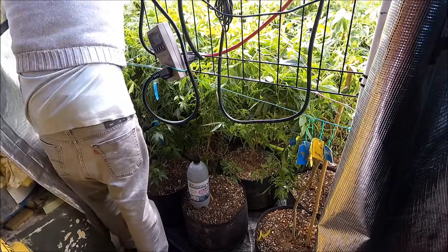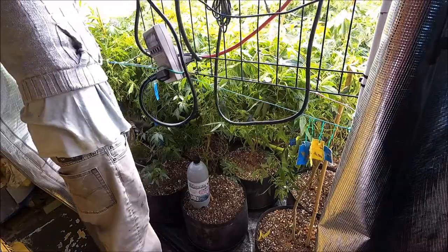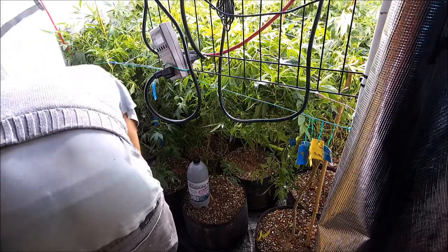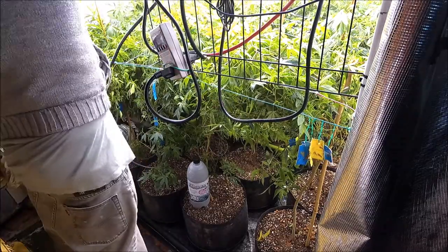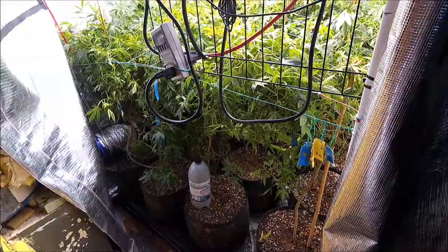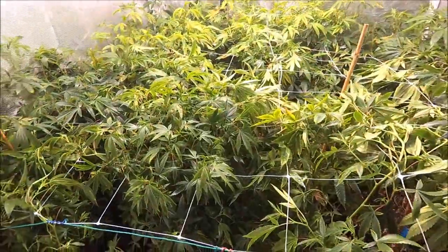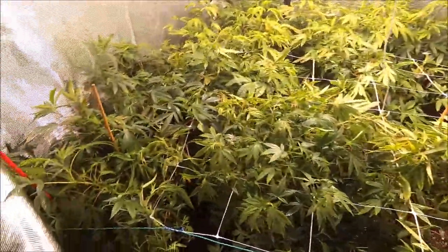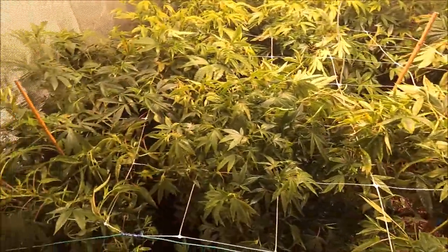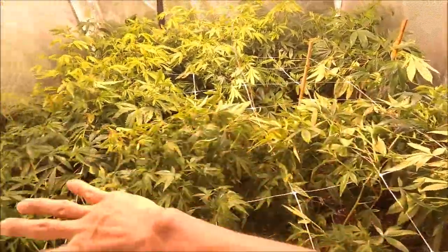Alright everyone, that's it. We're done with the IPM boiler spray, the power side control. And as you can tell, I'm putting in the canopy.